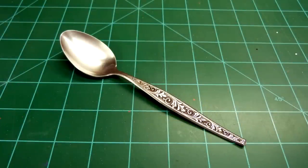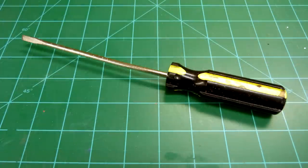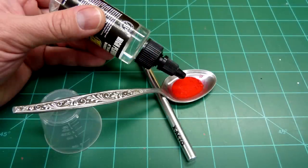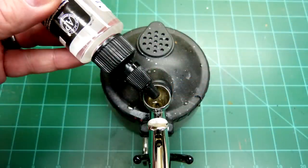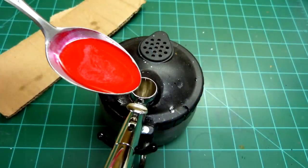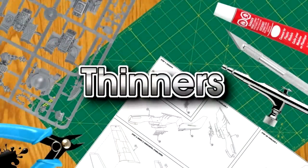I use an old teaspoon — a hobby knife handle holds it level — and an old screwdriver is used for mixing paint in the bottle with thinner. I pour the paint directly from the bottle into the spoon and then add the appropriate amount of thinner. I usually have about half the teaspoon filled. This allows room for mixing and checking the consistency of the paint. After mixing the paint in the spoon, I place a few drops of the appropriate thinner into the airbrush and spray onto a piece of cardboard. This is crucial because it ensures the airbrush is working and spraying properly before pouring the paint in. I use the spoon to transfer the paint directly to the paint cup.